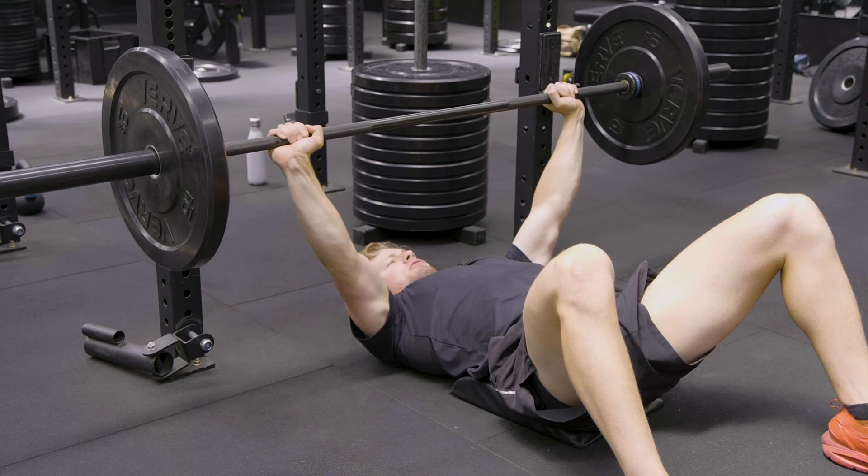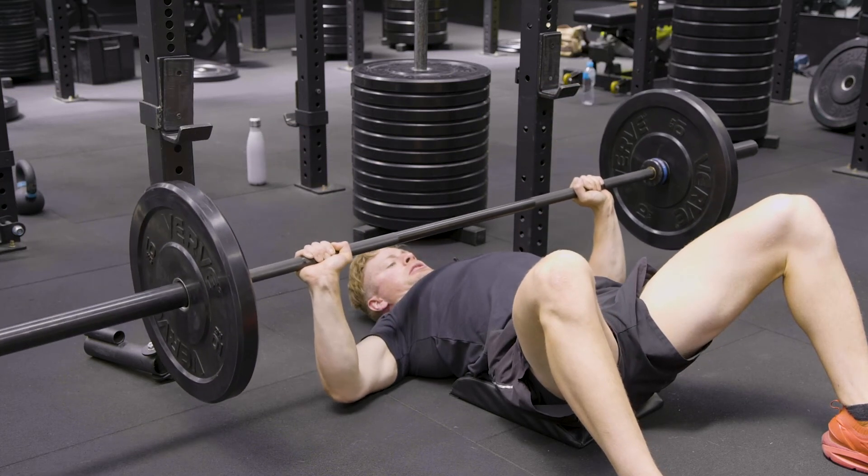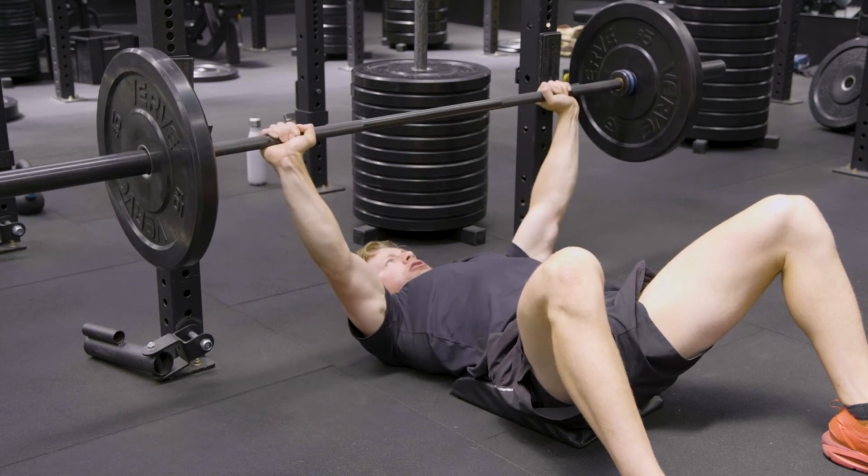So making sure we take a big breath in before each rep, set the shoulder blades back and down, chest up, and then press up over your shoulders.